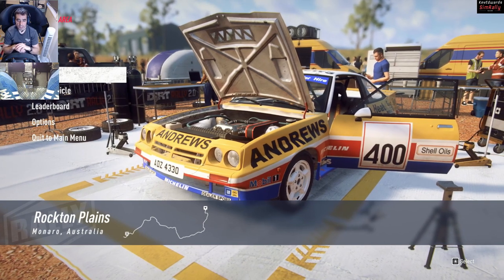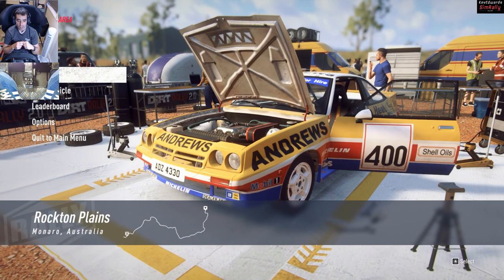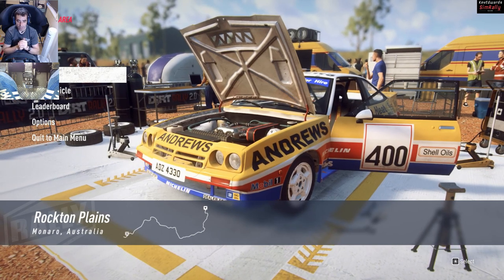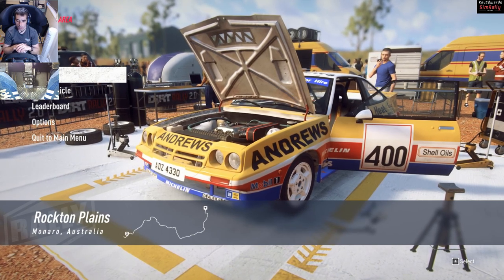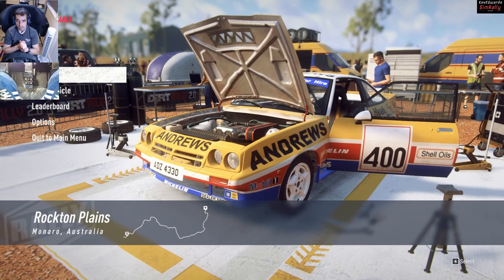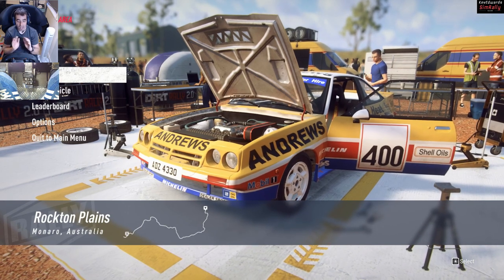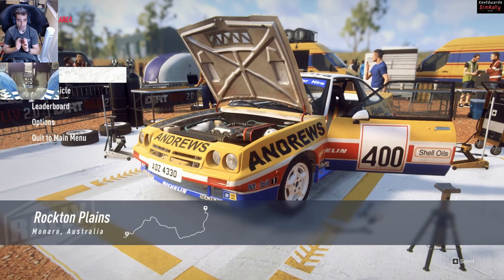Welcome back to another video. Today we're going to be pitting the two new rear wheel drive Group B cars against each other. We've got the Opel Manta that we've had in DiRT 4 and rally, against the new BMW, which is an absolute beast already. I don't know how it is, but it's phenomenal.